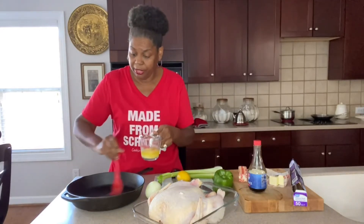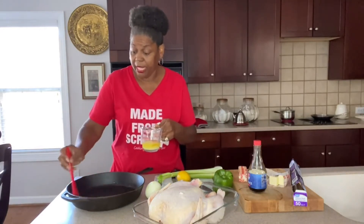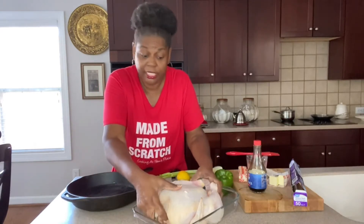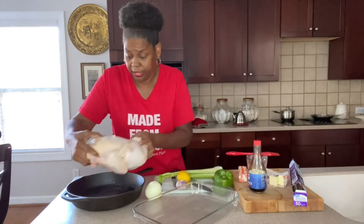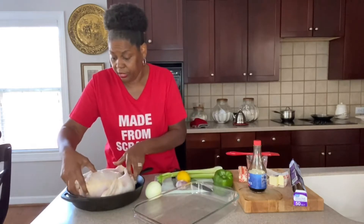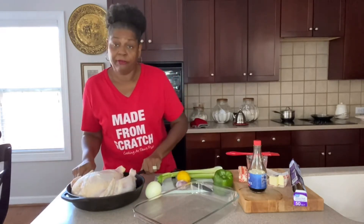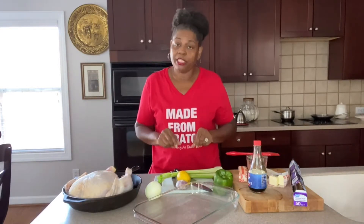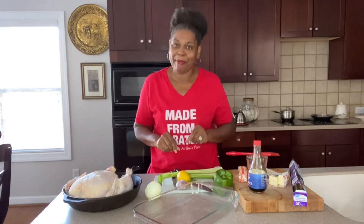Take just a little bit of your melted butter and brush it down in the bottom of your skillet. Make sure your hands are clean because you're going to be picking up your chicken quite often. So just set them in there. Now the first thing we want to do is get our veggies chopped up — they need to be a rough chop. I'll chop my veggies up and I'll be right back.